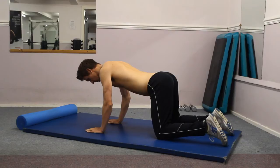The 4-point tummy vacuum is a fantastic exercise for activating the transverse abdominus muscle, which is the chief stabiliser of the pelvis. Simply adopt a box position on all fours on the floor and ensure that your arms are directly underneath your shoulders with the elbows slightly bent, maintaining a nice neutral spine.